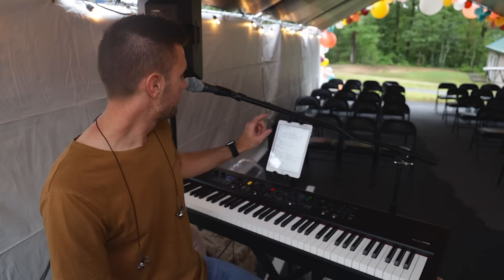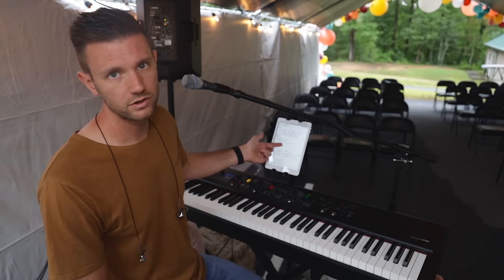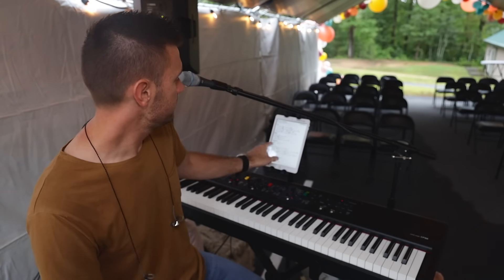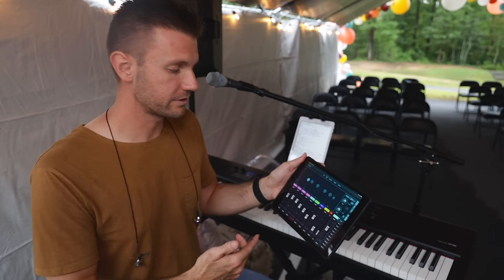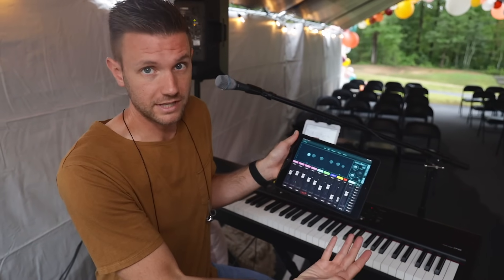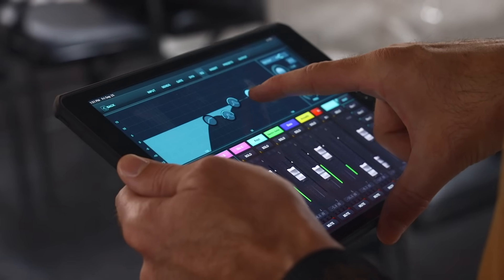We're using Planning Center's music stand app — you can get it for about ten bucks extra a month and just slide through all your music. Our youth pastor, Pastor Dylan, is going to be listening at front of house — he's going to have the iPad in his hands. This is your soundboard. It makes it so much easier in a portable setting for him to be anywhere in this tent and mix.